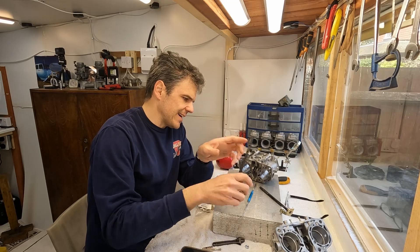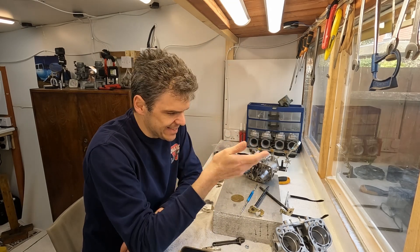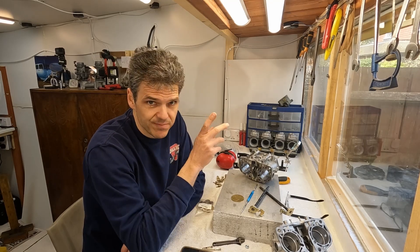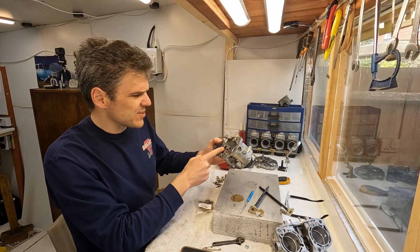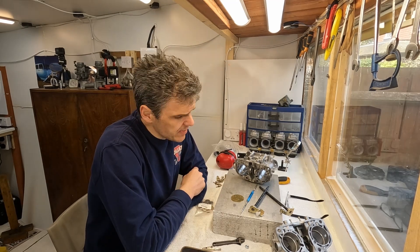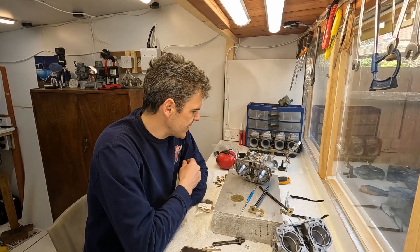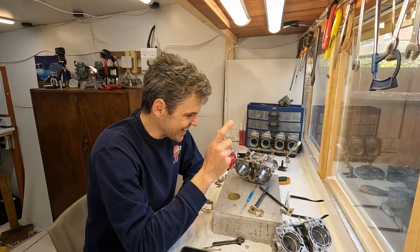So therefore, now I have to repurchase everything and get the right stuff from the parts supplier. This is a bit frustrating. But the basics of how to seal the shafts are correct. I'm going to have to end this video here because obviously I need to chase all the parts and do all the installation of the throttle plates again — with the right shaft, hopefully.